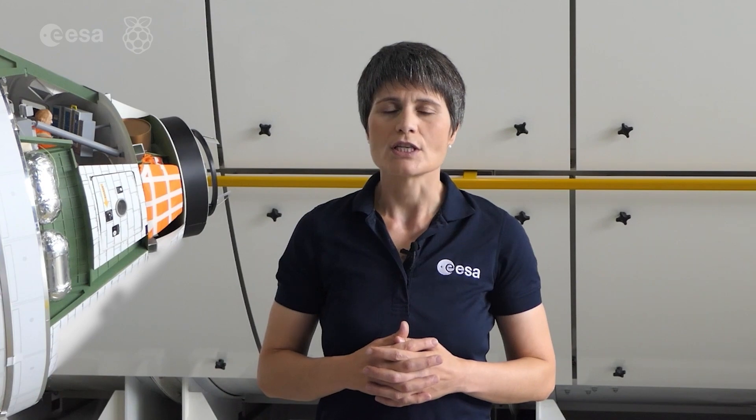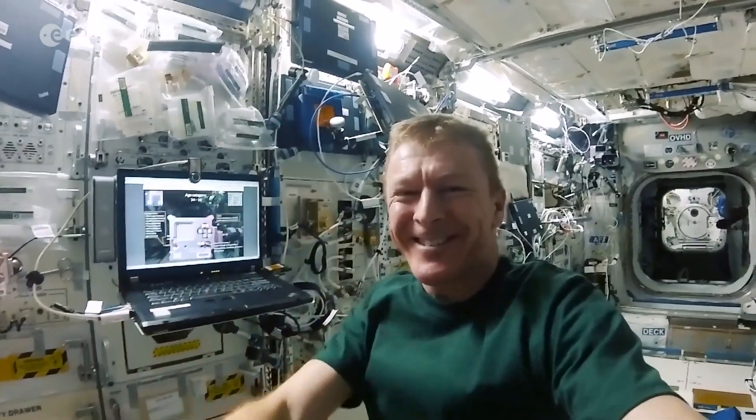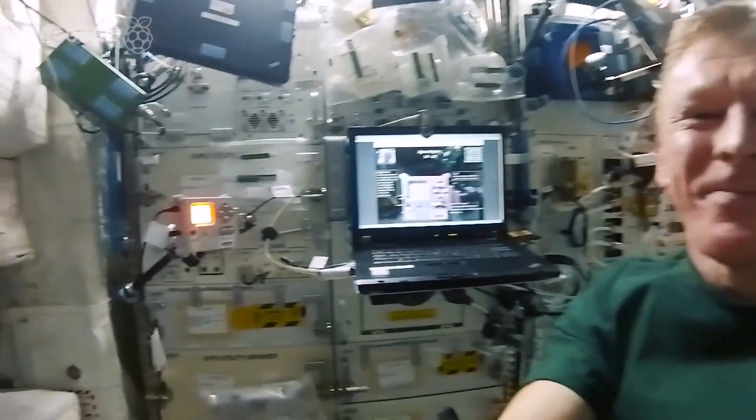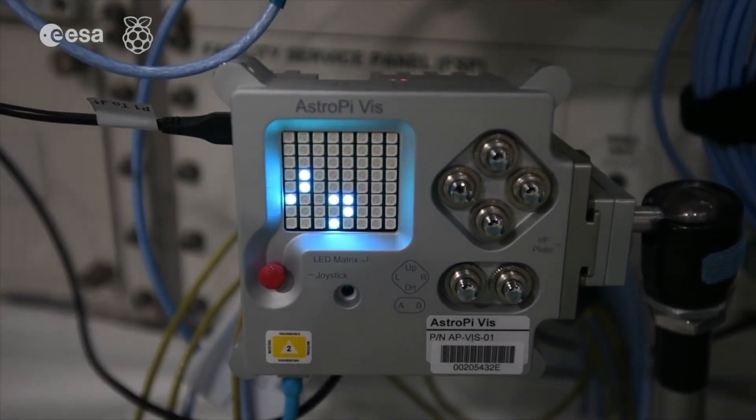Speaking of the AstroPis, they were originally launched in 2015 with Tim Peake's Principia mission. They were made up of two specially prepared first-generation Raspberry Pi computers with specific sensors.